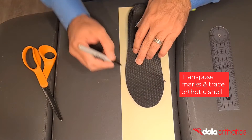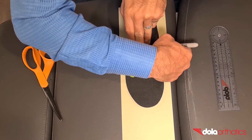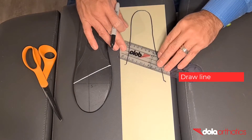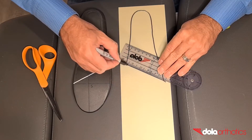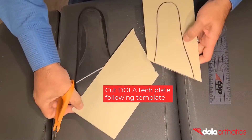Place the heel of the orthotic at one end of the Dollar Tech plate. Transpose the medial and lateral orthotic markings onto the Dollar Tech plate. Trace around the orthotic shell, connecting the medial and lateral points. Remove the orthotic and connect the medial and lateral marks with a line to match the shape of the gait plate. Using scissors, cut the Dollar Tech plate following the template markings.